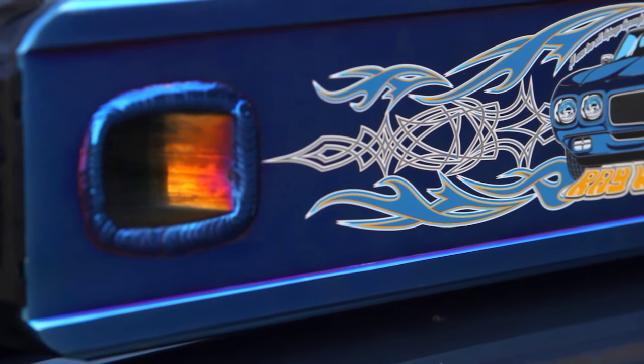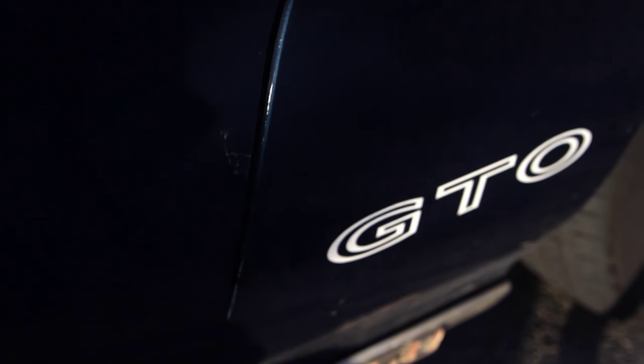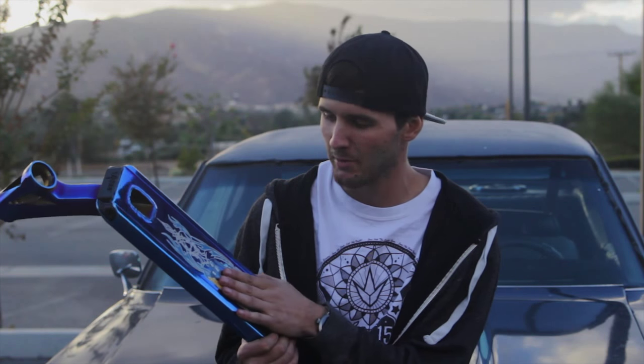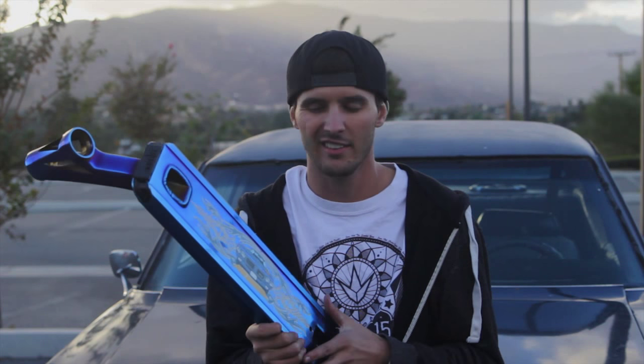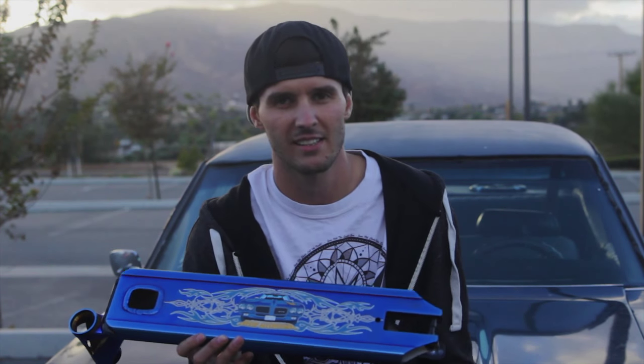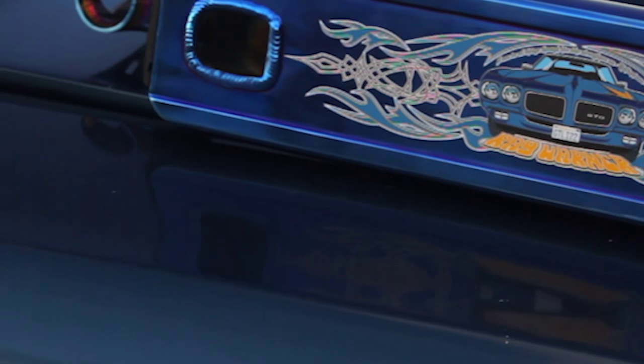I know a lot of you guys like to look at the graphics on the bottom of scooter decks, and mine has a lot of sentimental value. This girl right here is Bertha — she's my project car. I had to put her on the bottom of my deck. There's pinstriping, my name Ray Warner, the old judge lettering, GTLI 22, a couple of my sayings, and of course I had to put my prayer in there on the top.